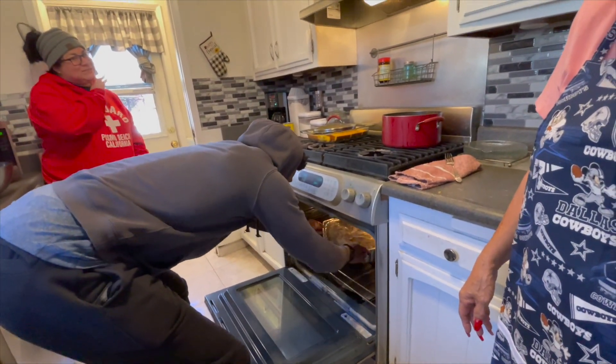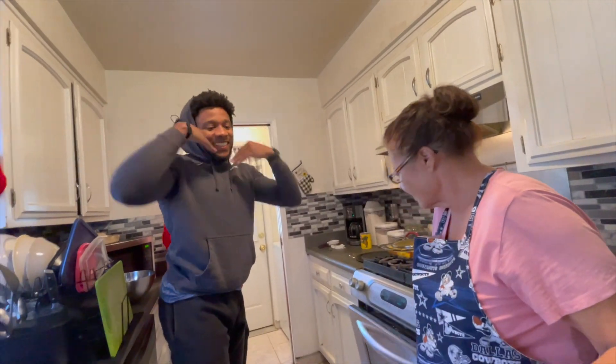Look at the camera with a smile. Look at me. Cheek. That was a lot of contribution. My hands are actually in it. Don't get that on camera. Y'all got some lotion?